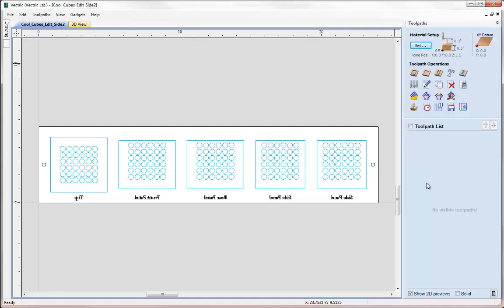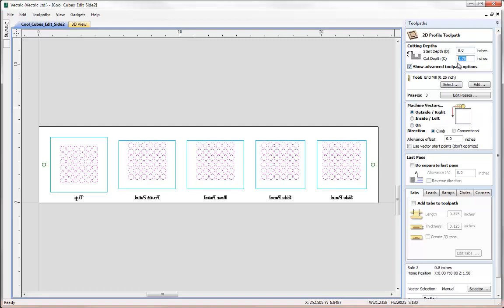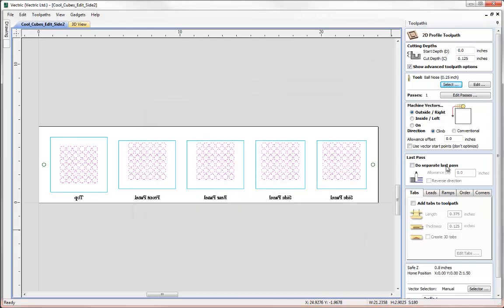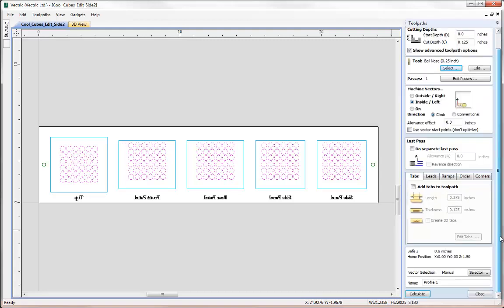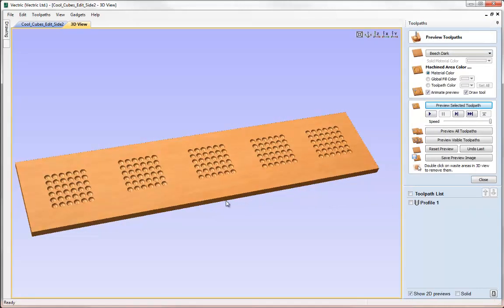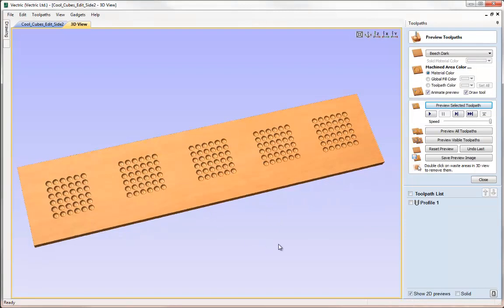Now we're ready to calculate the toolpaths for this side. I'm going to carefully click and box select just the circles here so they're completely enclosed. I'll click on the icon to create a profile toolpath, cutting down to a depth of 0.125 — an eighth of an inch — and select a quarter inch ball nose tool from the tool database and hit OK. I'm going to cut inside those vectors, take all the other default settings, and hit calculate. All that's going to do, as we can see in the preview, is create a whole bunch of little decorative round shapes that'll go on the outside of the box.